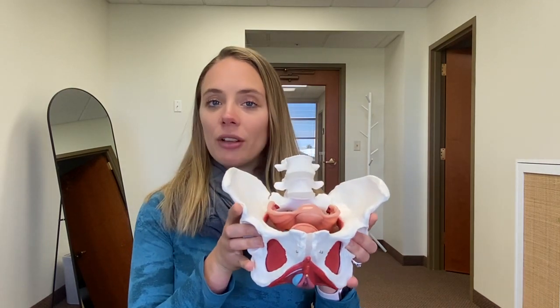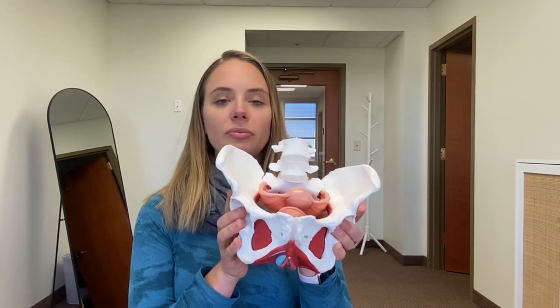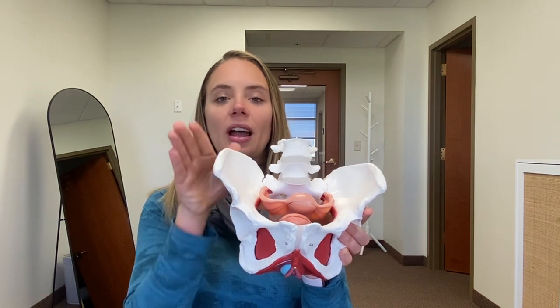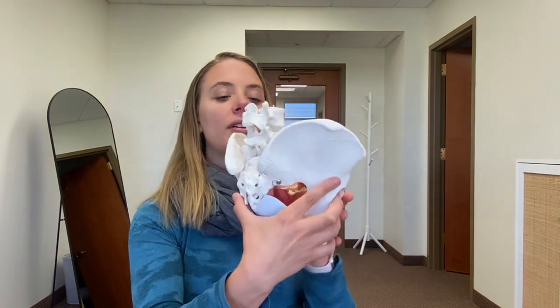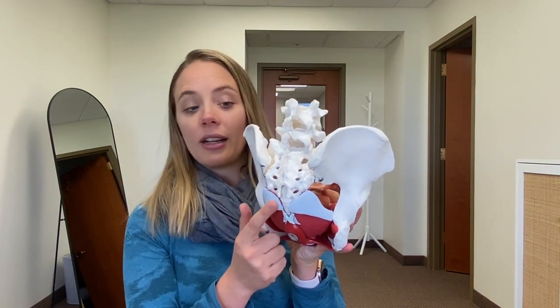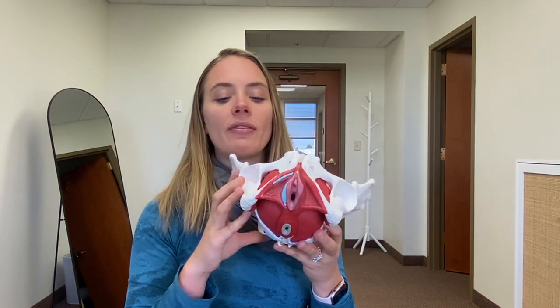I'm going to be using this pelvis to explain the anatomy in 3D. In the front of your pelvis, you have your pubic bones. On the side, we have our hip bones or iliac bones. At the back sits your sacrum and coccyx or tailbone, and at the bottom we have our sit bones as well as that tailbone towards the back.